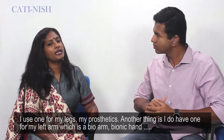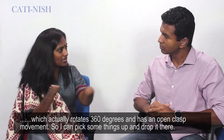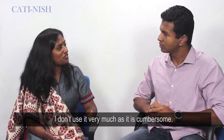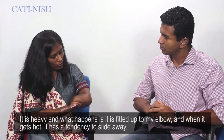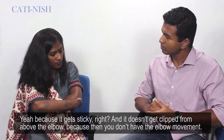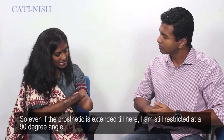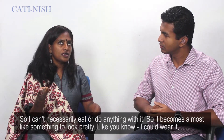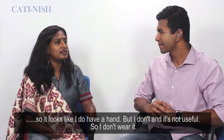I use my legs — my prosthetics are my thing. I do have a left arm which is a bio-myoelectric hand that actually rotates 360 degrees and has an open and clasp movement, so I can pick something up and drop it. I don't usually wear it because it's cumbersome — it's heavy. It's fitted at your elbow, so when it gets hot it has a tendency to slide away. Because it's fitted below the elbow, I'm still restricted at a 90-degree angle, so I can't necessarily eat or do anything. It becomes almost something to look pretty — like I could wear it and it just looks like I have a hand, but it's not useful. So I don't wear it.